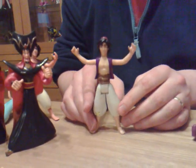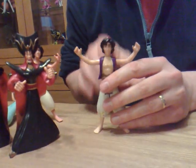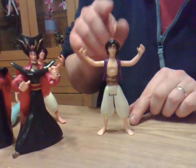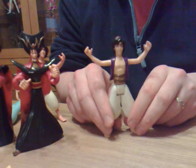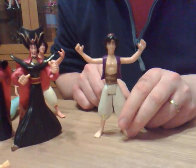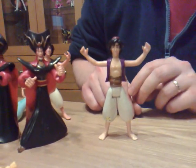Apparently when they did Aladdin they based him off Tom Cruise — and that actually is how tall Tom Cruise is as well. So not only is this physically accurate, it's also sort of not insulting.